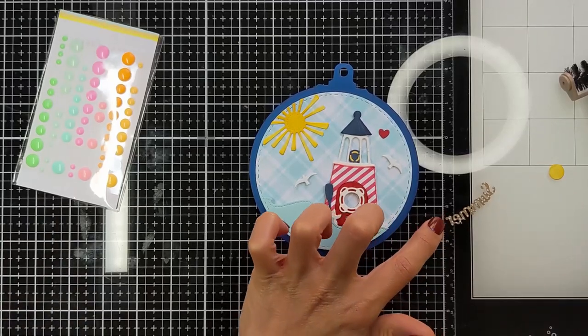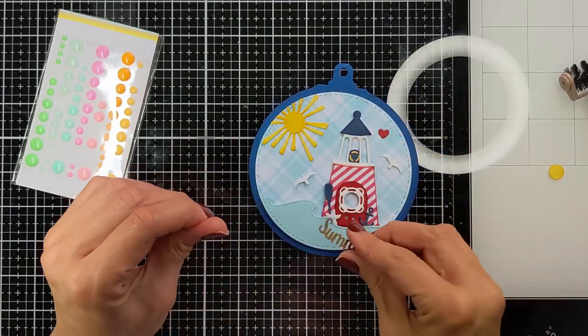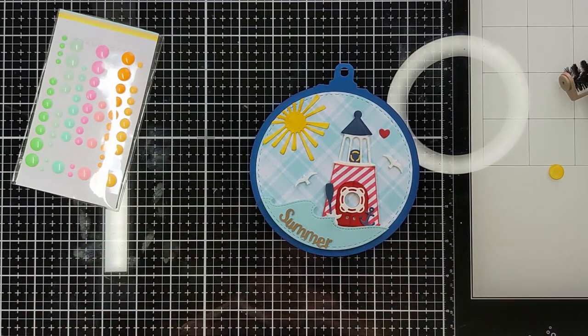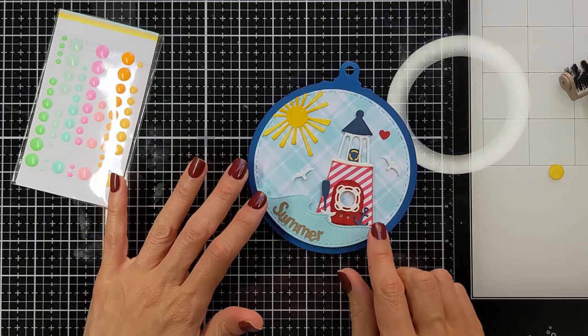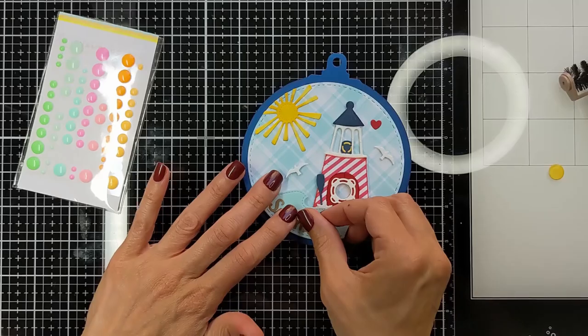The die set also makes these sort of seagulls or birds. I cut them from fun foam and white cardstock and stuck them together so they give some dimension. Then I cut the word 'summer' using my ScanNCut machine.